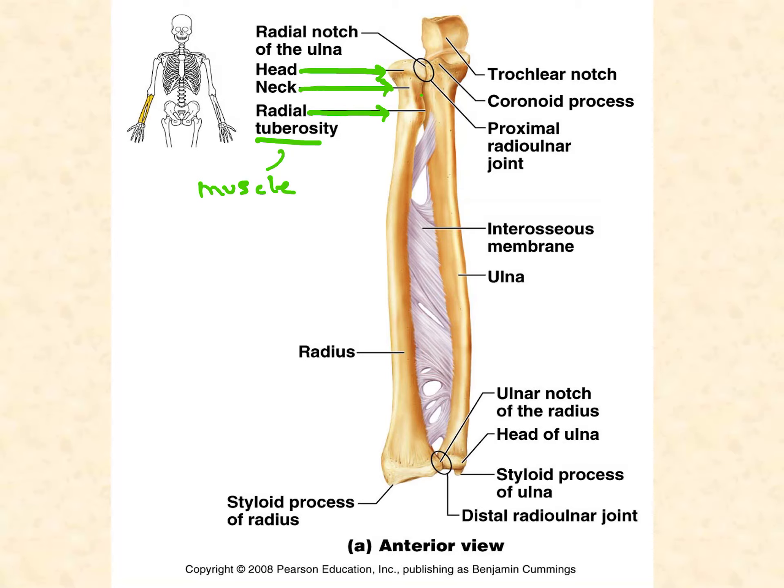The tendons of the biceps brachii attach to the radial tuberosity. When you're picking something up or doing a curl with a dumbbell, that muscle pulls your entire forearm up and attaches only to the radial tuberosity — which is why it's a rather large tuberosity, because it's under a lot of stress every time that large muscle pulls on it. Moving on, the styloid process is at the distal end on the lateral side of the bone. You can also cross out the carpal articular surface.